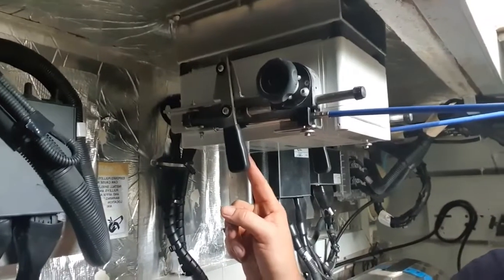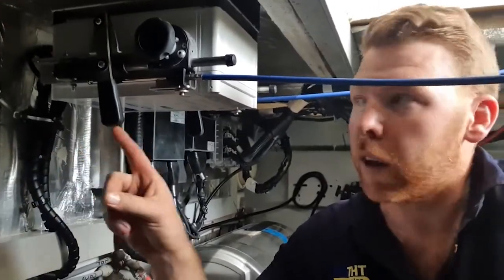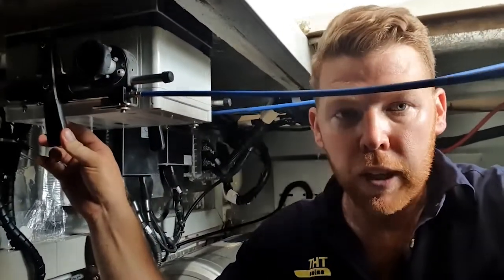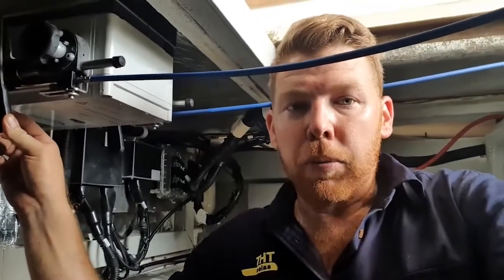So these two levers here, they control the gear actuation into three positions: forward, neutral, and reverse. This here is an unlock feature which allows you to manually control in the event of a failure, so that way you can always get home with the Flexball control system.